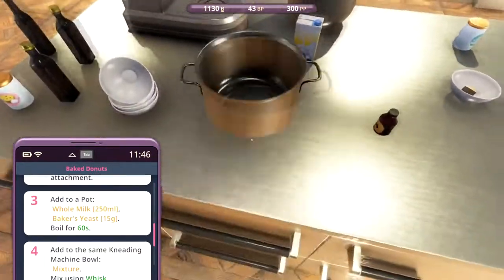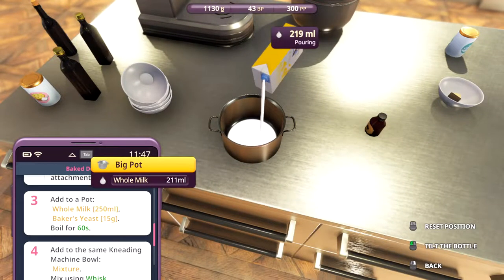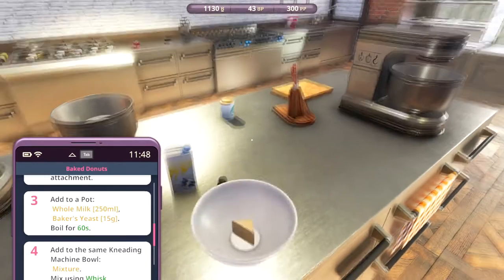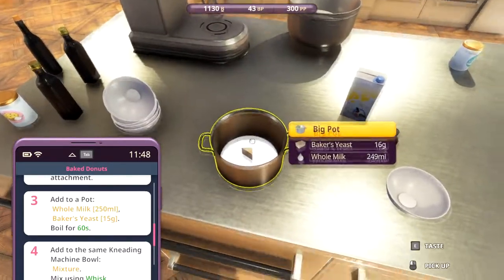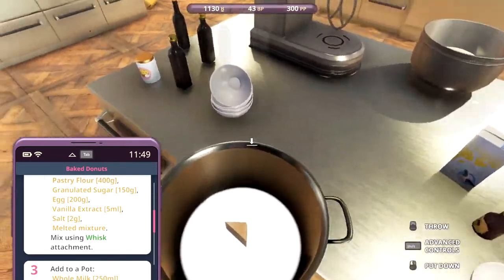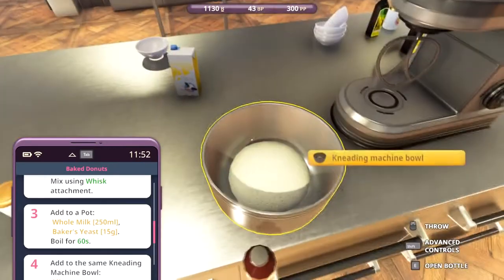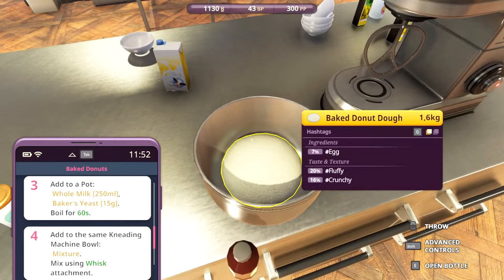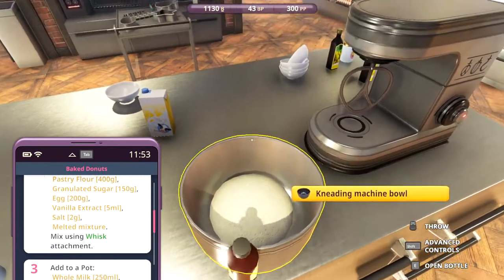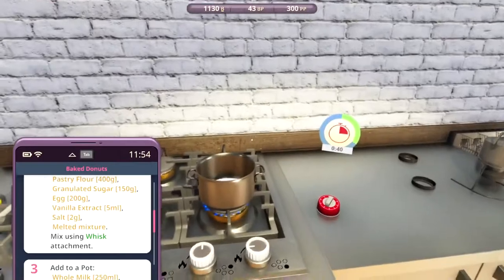Let's get the pot, add some milk - 250 milliliters - and then some yeast. 248, it's good enough. We forgot the vanilla extract in the dough, but sometimes you make mistakes. Let's boil this. I wonder if we can add it now. Five milliliters - let's do it. There we go. We're gonna mix that in with this later on.